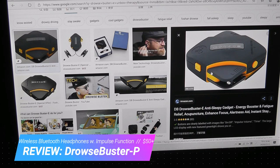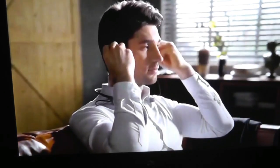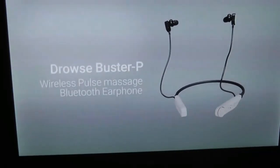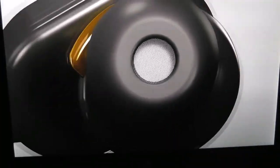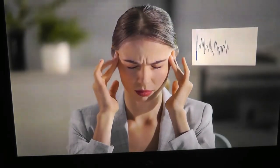Essentially, it's a device that tries to enhance your focus when you're driving, and if you're feeling drowsy, it gives you an electric shock. The company is now back with their second product called the Drowse Buster P, that is the focus of our review today. It's a completely different product in the sense that it's actually a pair of headphones, but it still combines the specialty of this company, which is working with electrical stimulants, integrating it into everyday products.